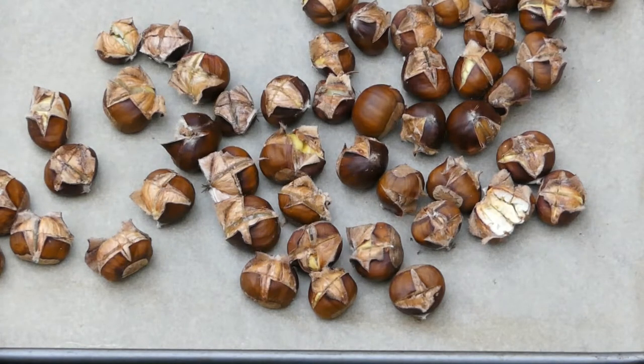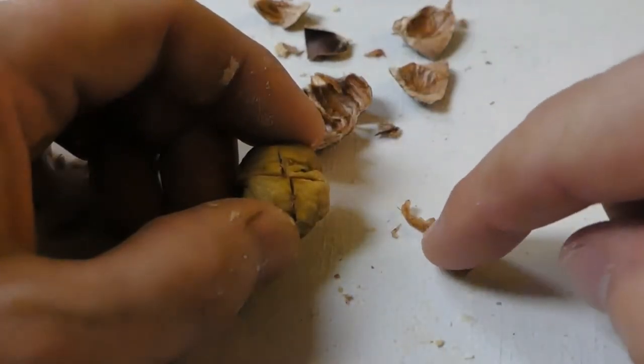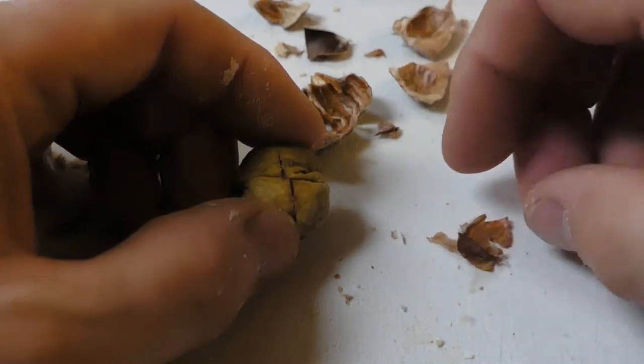I've just brought them outside to have a little cool down and then I'm going to start peeling them while they're still warm — it's easier that way. If you give them a quick squeeze before you peel it gets most of the skin off, a bit like when you take the skin off garlic.